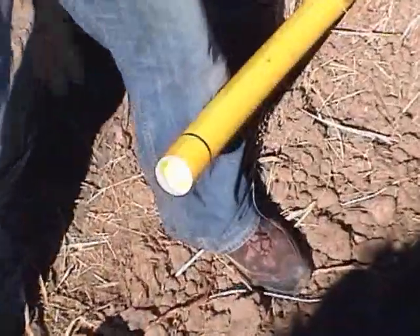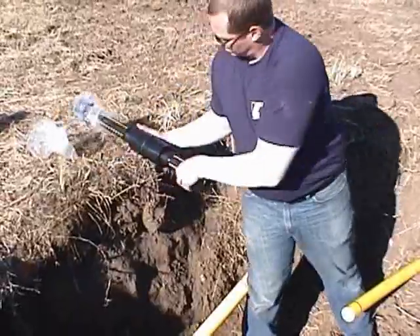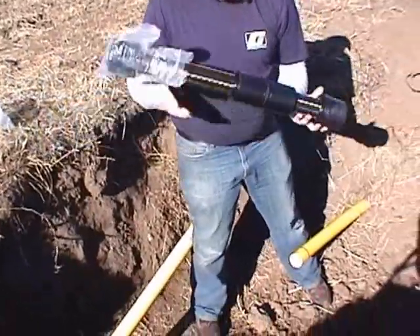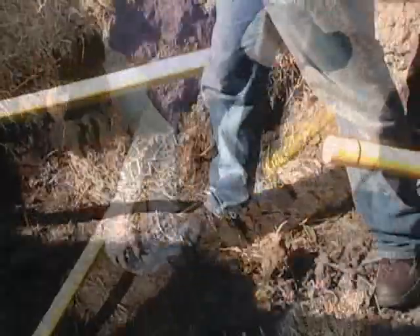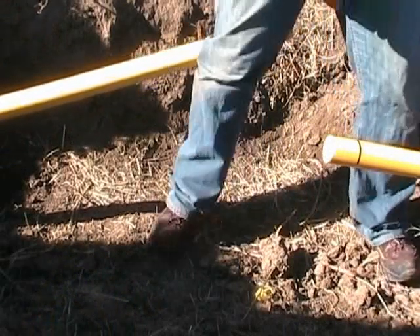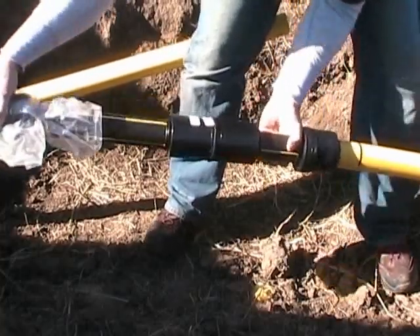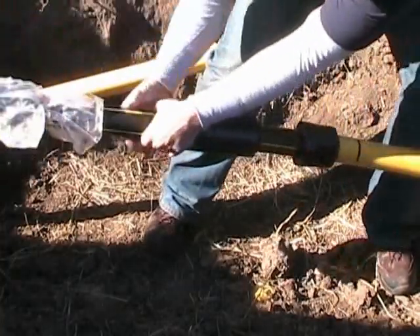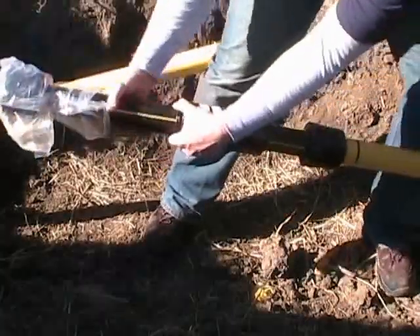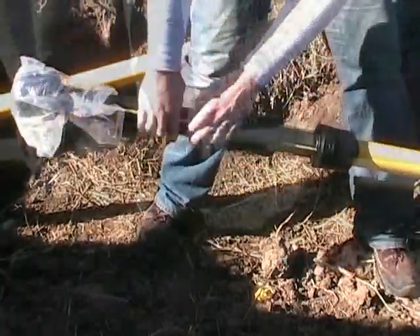Remove the bag from the short end of the repair scope. Collapse the repair scope — this will prevent a pinch point during the installation process. Stab one end of the scope onto the chamfered pipe; the stab mark should be within 1/8 inch from the entrance of the stab fitting. The scope should be in the fully collapsed condition.